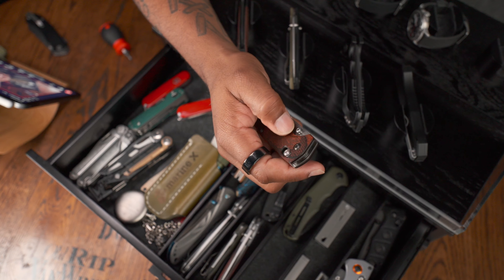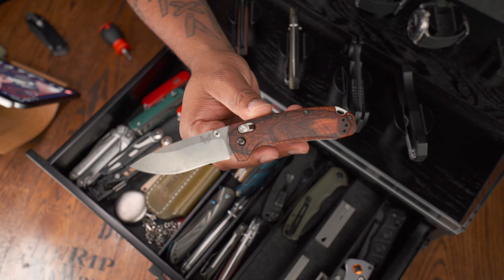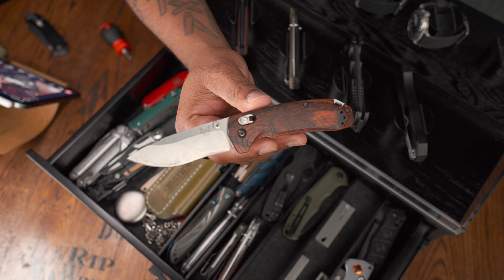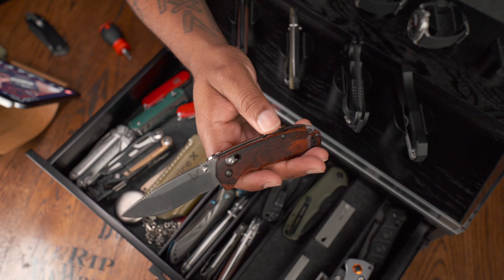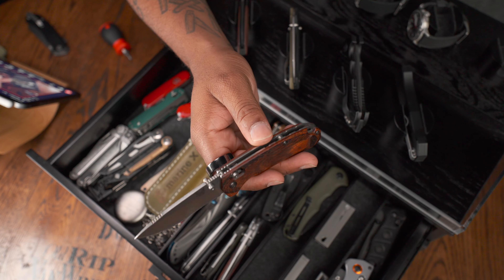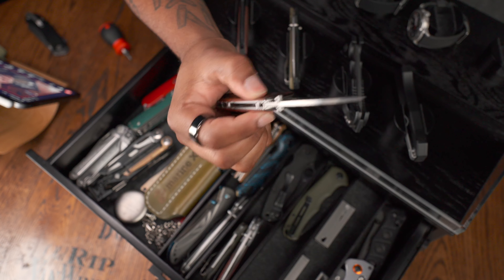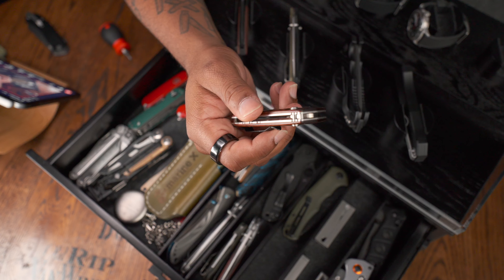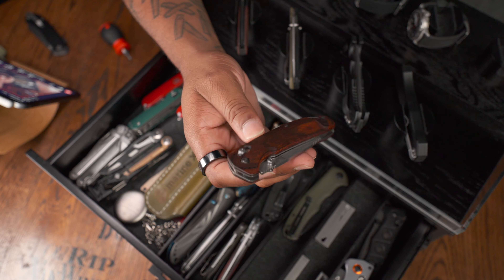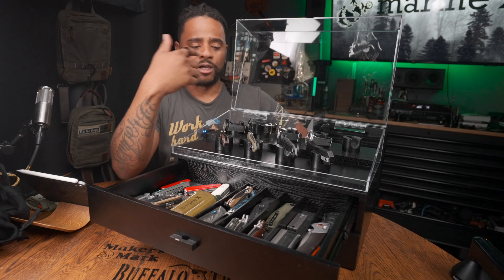Under that is the Benchmade North Fork. I think it's better suited than the Crooked River for hunting because it has wood scales with full stainless steel liners and a backspacer on the Crooked River. I like the blade shape better on this — it's a great everyday carry and a great hunting knife with a reversible pocket clip. I also ran a laser through this and put my own design on it. When I got it I think I paid about $130.